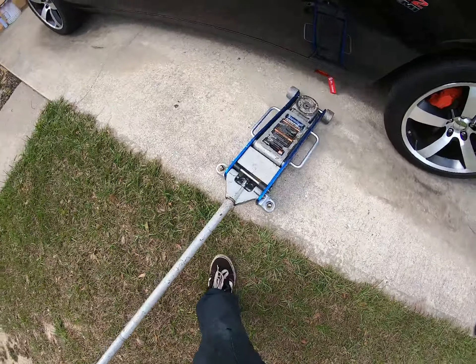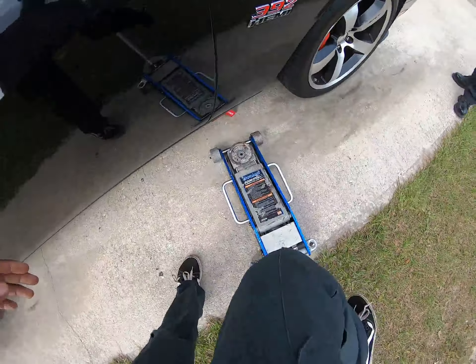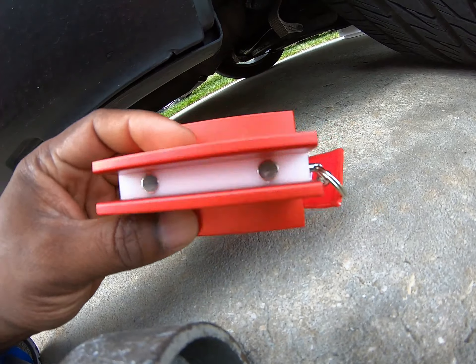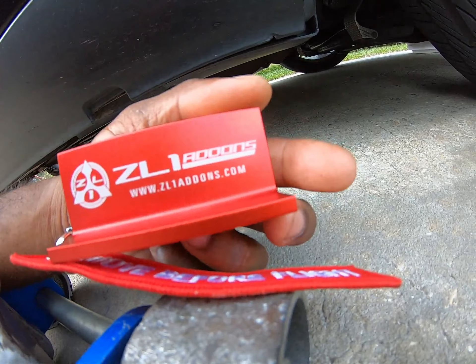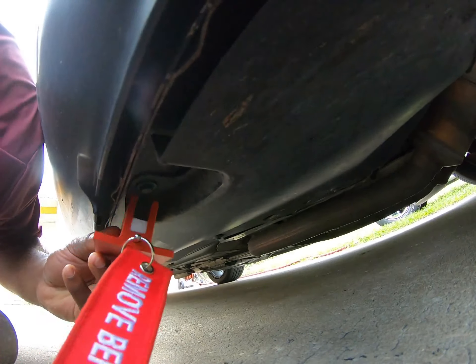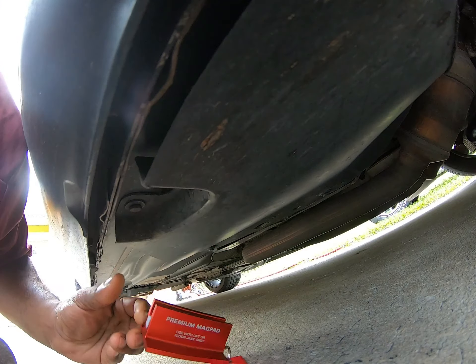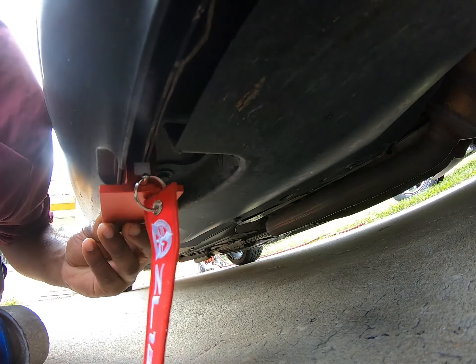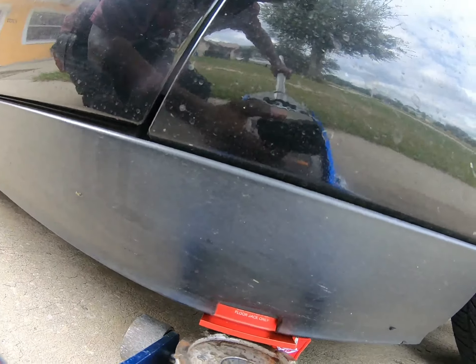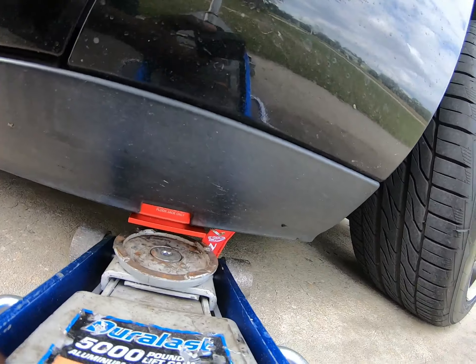So first we go ahead and start off by jacking this thing up. We're going to get under the car and my dad provided this beautiful premium mag pad. I will leave a link somewhere in the video. But you don't want to have an issue like that Civic I told you guys about in one of the last videos.